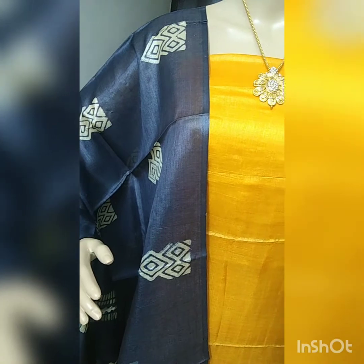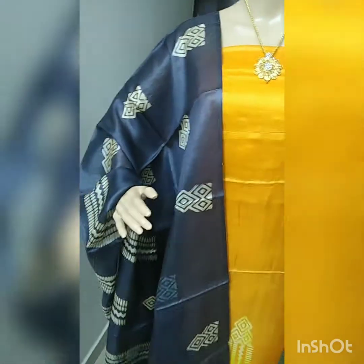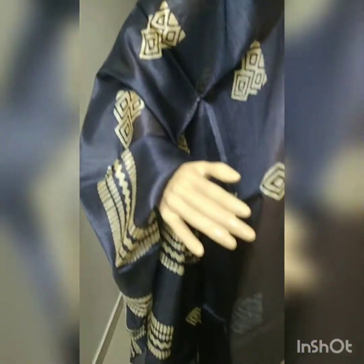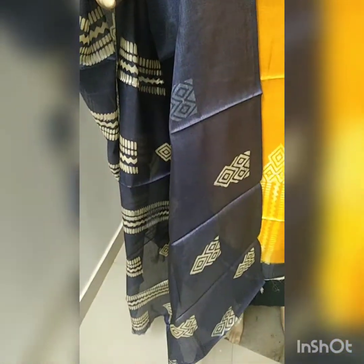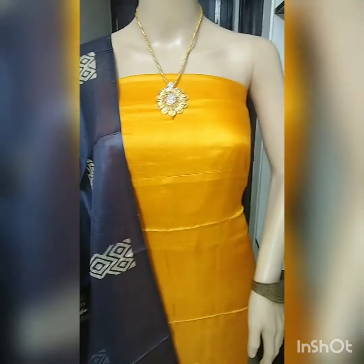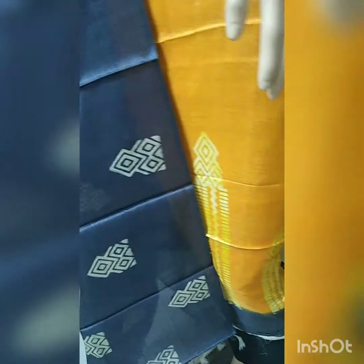This is the material. This is the top print — cotton silk bottom.